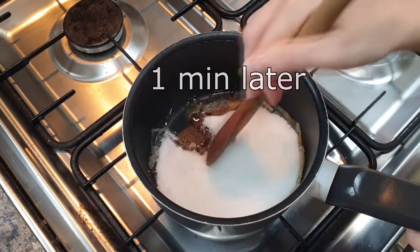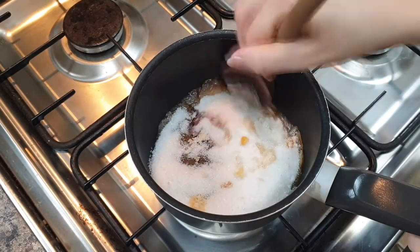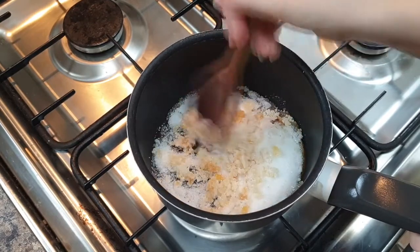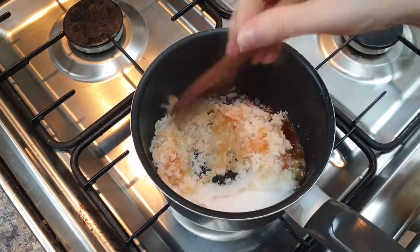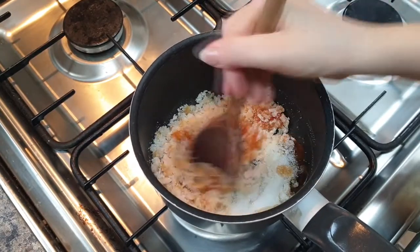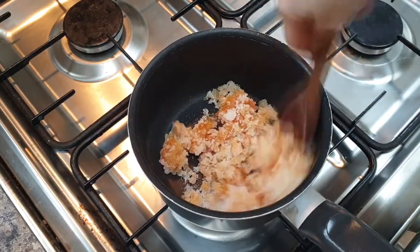Once you've got a fair bit of caramel at the sides, that's when you want to then start stirring it. The sugar will clump, but don't worry because a little bit more heat and it will turn fully to caramel. I will say caramel is very hot, so do be really careful at this point. I don't want anybody burning themselves, so really, really careful.